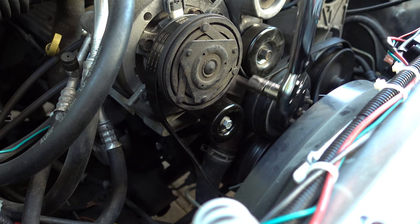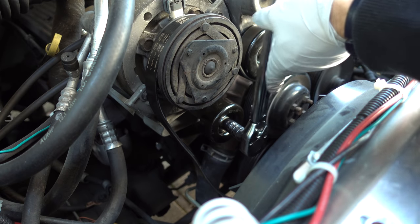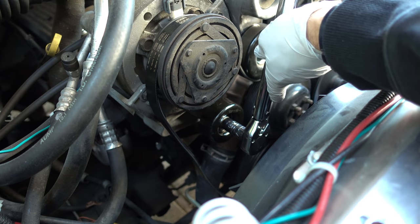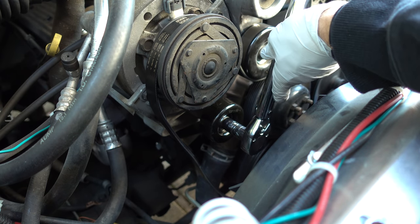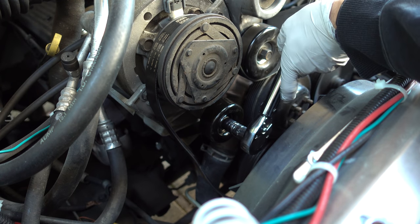Had to bust out the old Pittsburgh Pro torque wrench. I Googled the torque spec for this and what I found on a forum was 37 pound-feet, so that's what I got this thing set at. The moment of truth — the time has come. I'm going to start this thing up. It's been like four or five hours since I installed it, so let's start this thing up and see what we're looking at.